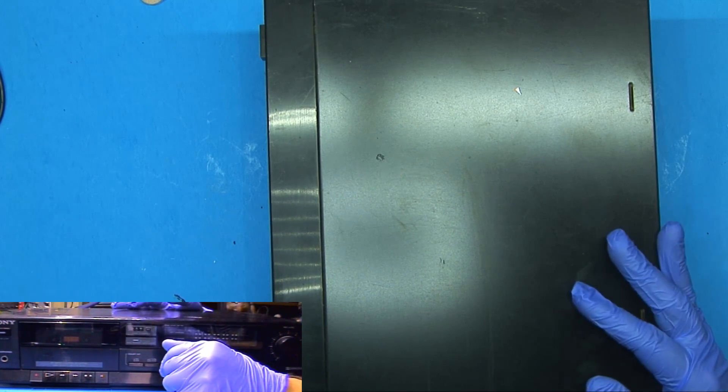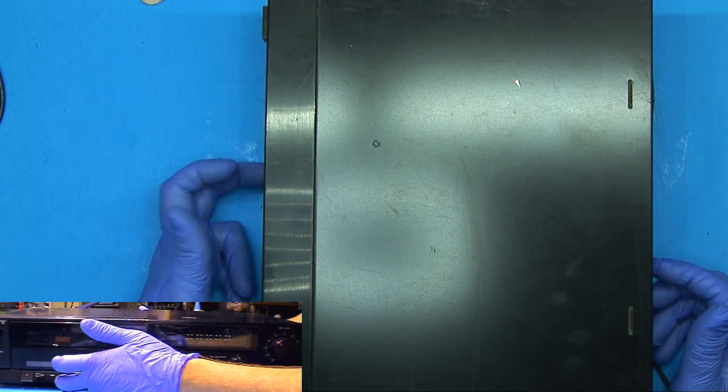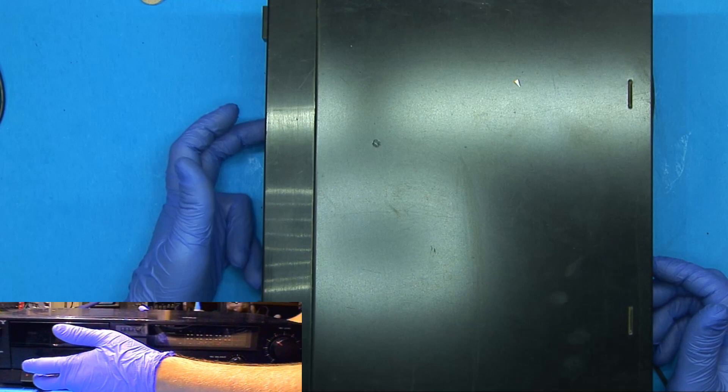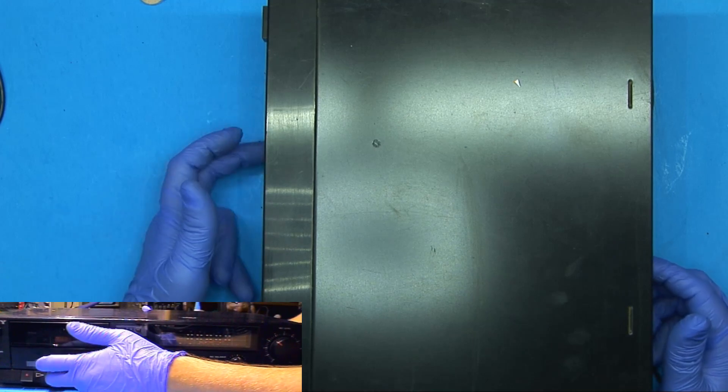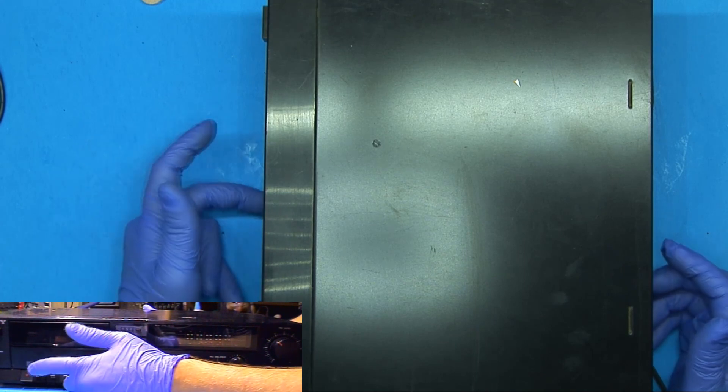This was also around the time that cassette tapes were on their way out. The cassette mechanism looks like something you would find in a boom box of the era, so it's very cheap. But they seem to work, so although it's a cheap design, it works very well.